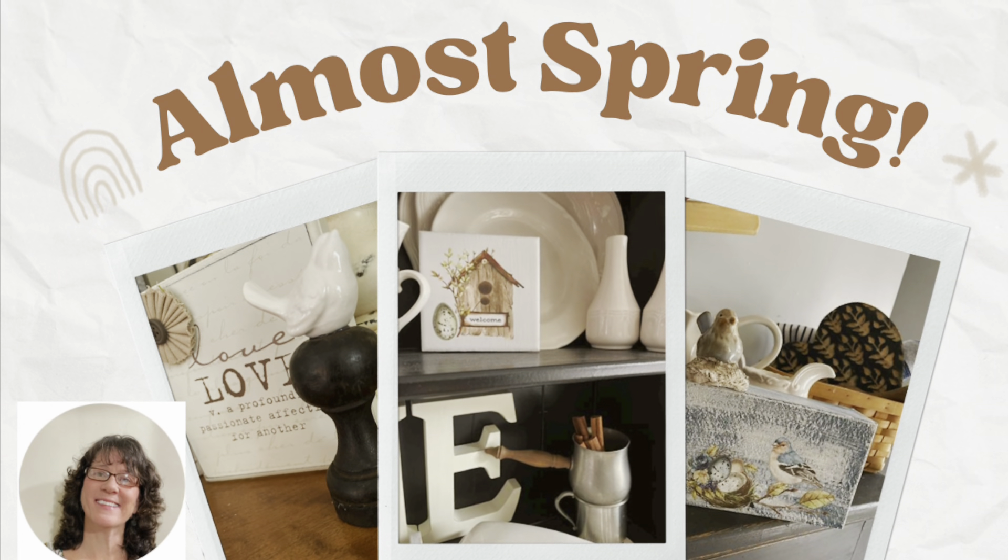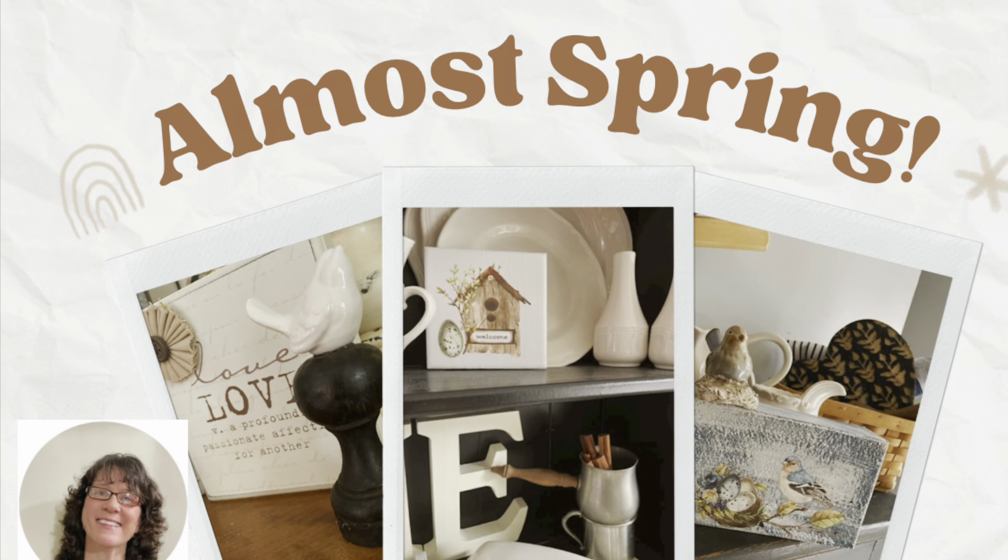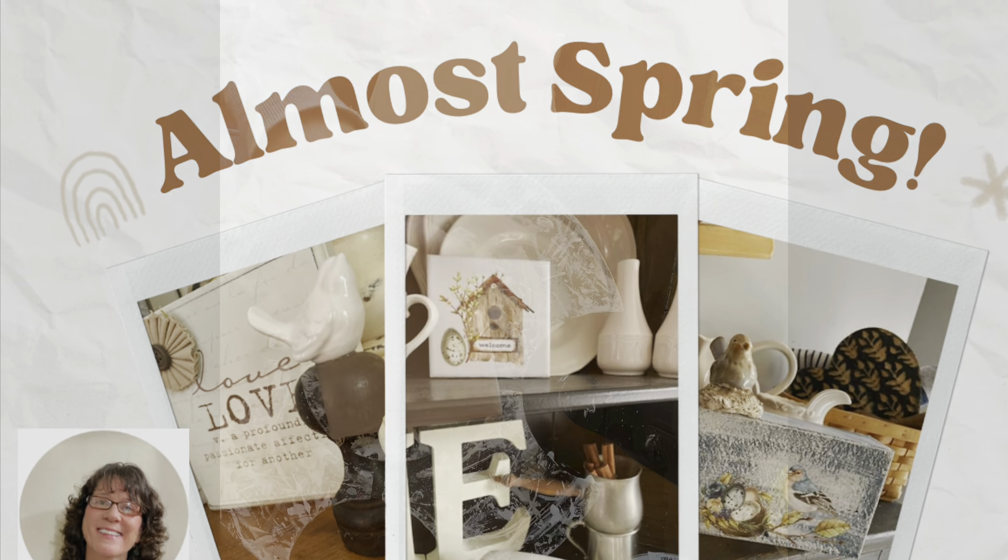Hi, this is Cheryl back with you from Farmhouse Frugally and it is almost spring. So I have a couple of projects today to get you ready.